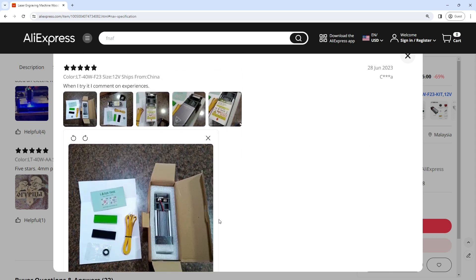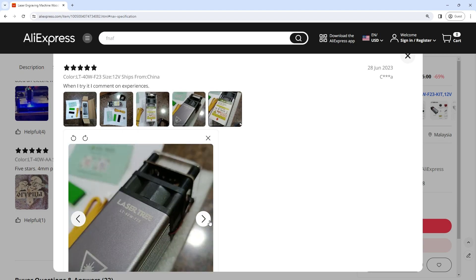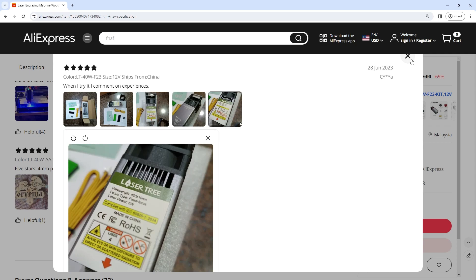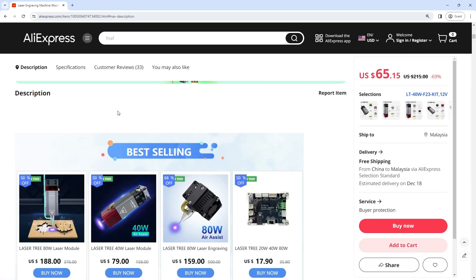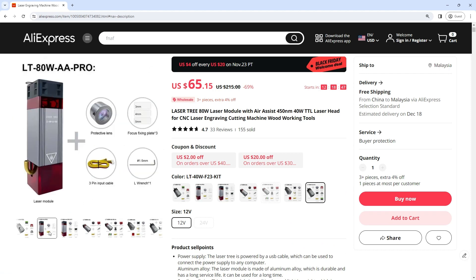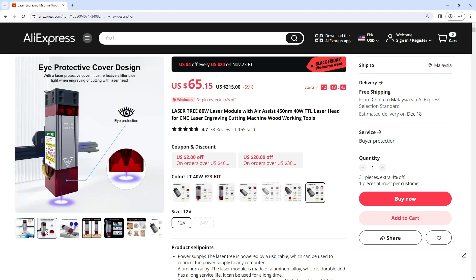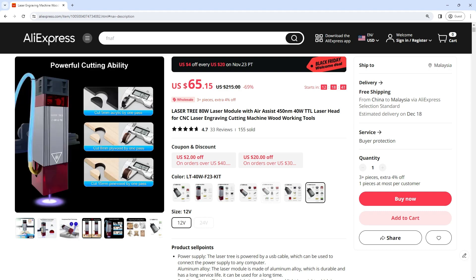Get this cutting machine laser CNC for $67 USD — click the link in this video description to get discounted prices. Laser Tree 80W laser module with air assist, 450 nanometers, 40W TTL laser head for CNC laser engraving cutting machine woodworking tools.